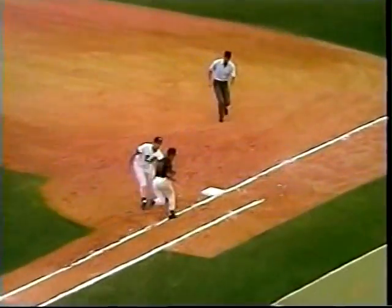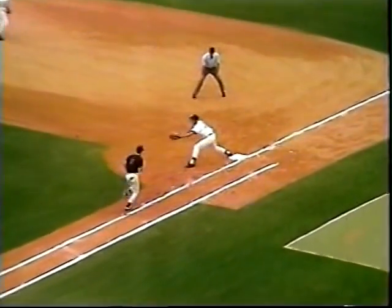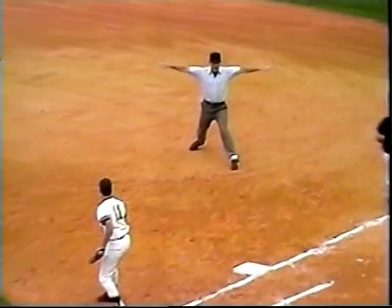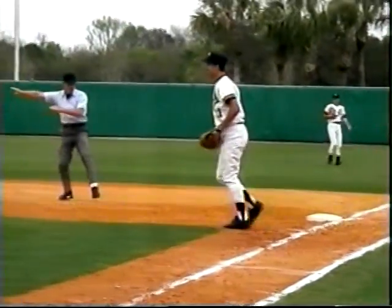Now watch the play again at regular speed. On the tag — teeth out. If the first baseman pulls his foot off the bag, the umpire signals the runner safe and motions saying, 'You're off the bag.' Here's the play again at normal speed: 'Safe, you're off the bag.'